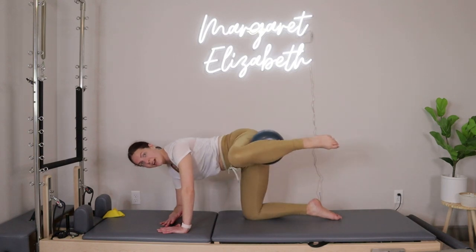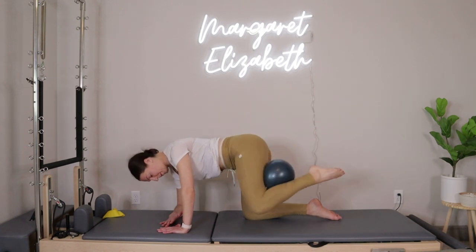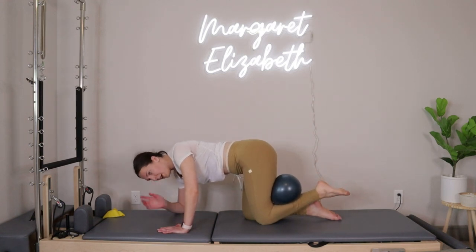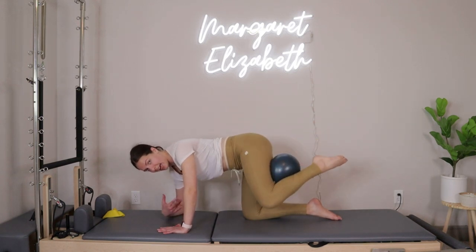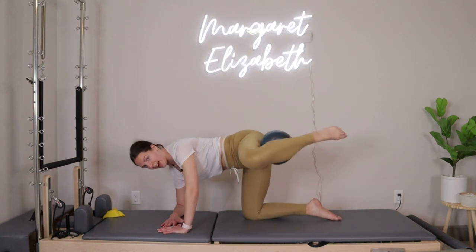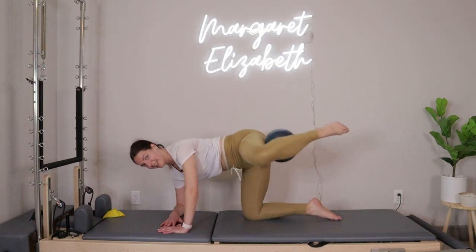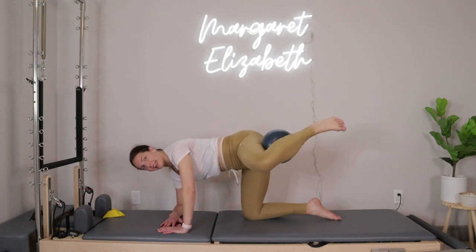If your foot starts to cramp, play around with the point and flex of your foot. Check in with the rest of your body — in tabletop we often start to shift weight into the supporting leg or forward into the arms. I want you to stay pretty light through the forearm and hands, so light that if I asked you to lift your hand you could do it. Next time you open that right leg out, hold it right there — flex the foot, squeeze in and release.